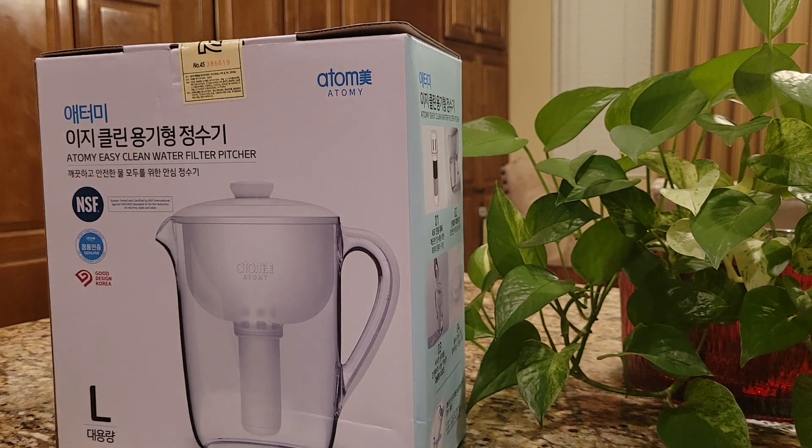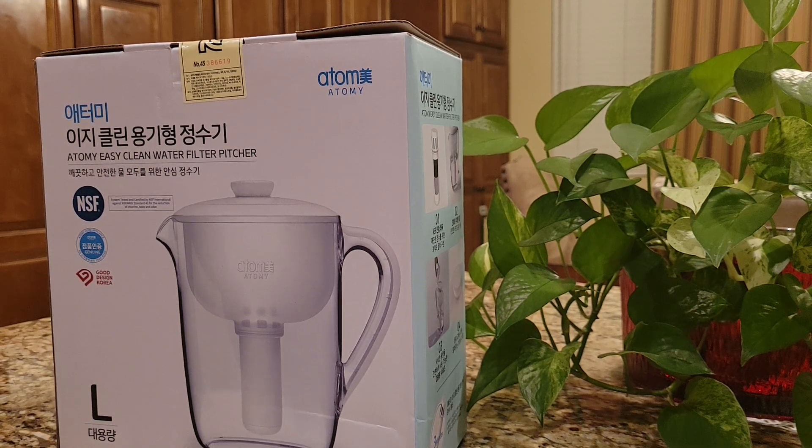Hello everyone, this is Kay. Today I'm very excited because I ordered from the Atomi Edge Mall, Global Mall, and my Atomi product from Korea.